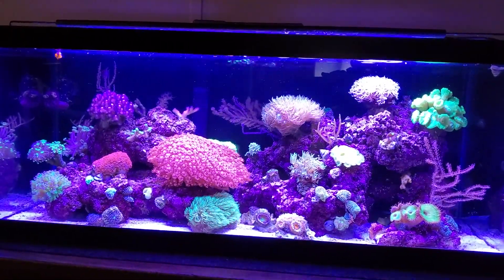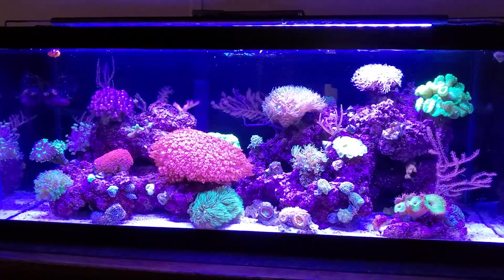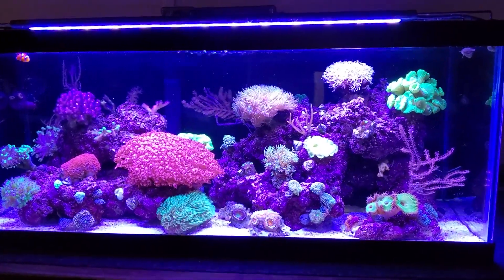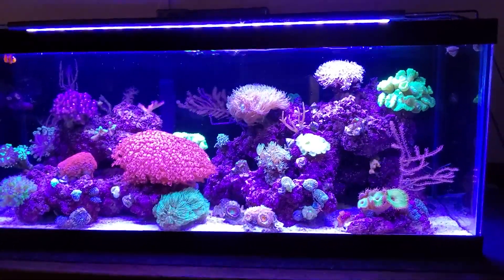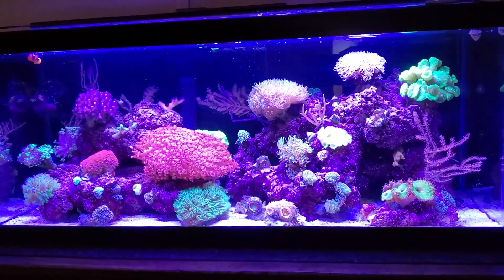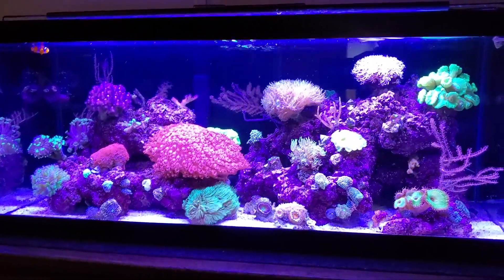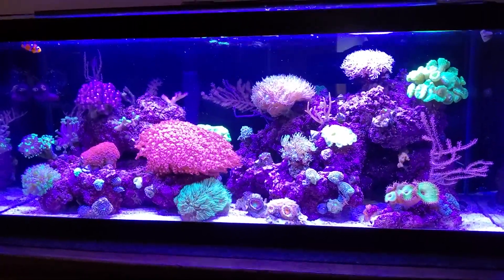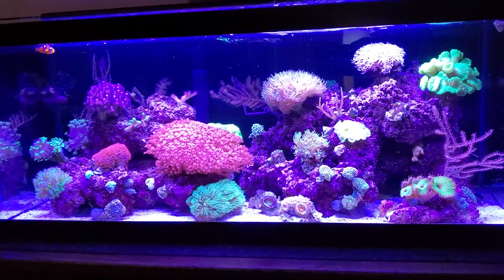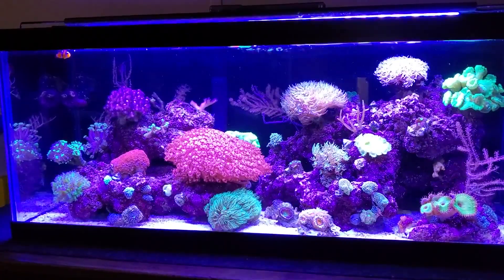The equipment I have is basically the Tunze 6040, the AquaClear 70 with the Neotherm heater, and the Hydor Pico powerhead. My lights are the same as my other tank — Current Orbit Marine LEDs, not the pros, just the regular ones. I have two on there and things are really growing well. It's just a happy tank that's easier to care for. I'm only doing a four-gallon water change. I'll do another update later and we'll talk about salt. Blessings and happy reefing!